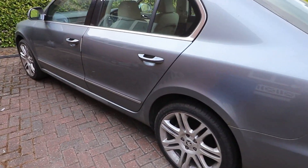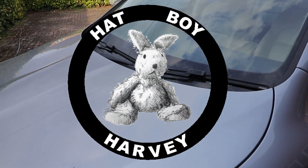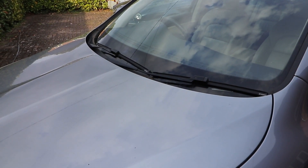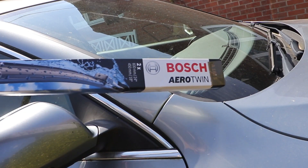Changing out the wiper blades on a Skoda Superb Mk2 2008-2015. Changing out the wiper blades is a relatively easy thing to do but it can be a little bit fiddly with the different attachments. I've bought these Bosch Aerotwin blades which are really good — I'd recommend them.